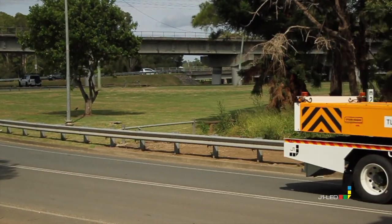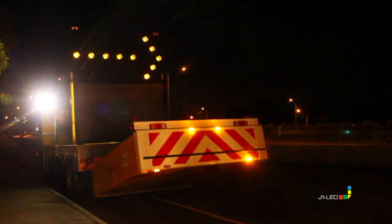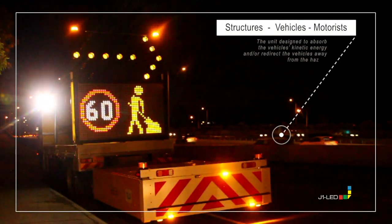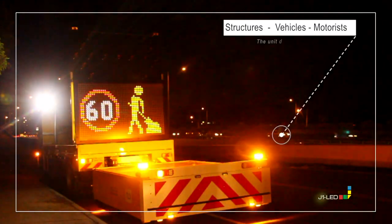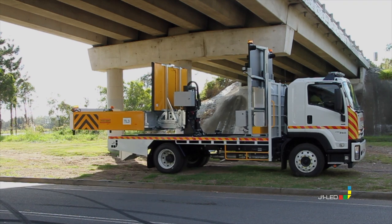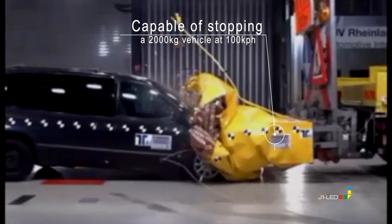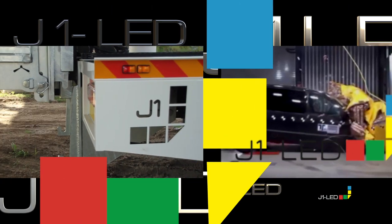Truck mounted attenuators establish a safety zone for the protection of adjacent road workers in the event of a collision. The barrier they create is also intended to reduce damage to surrounding structures, vehicles and motorists. The TMA mount truck is designed to protect the work crew in front of it by absorbing the vehicle's kinetic energy and by directing the vehicles away from the hazard.